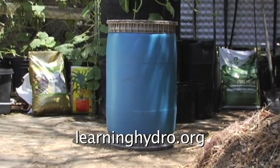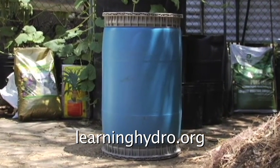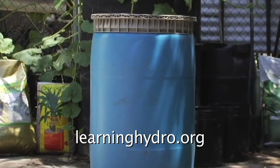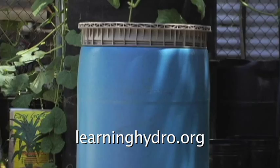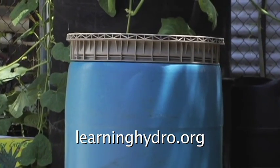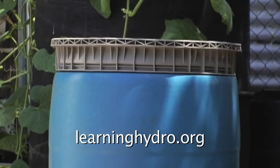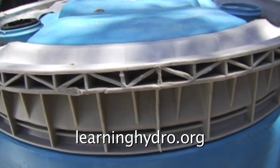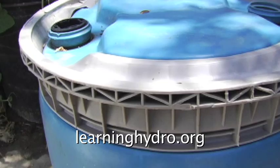I found another barrel to use as a reservoir. This barrel has heavier sidewalls and reinforced ends. I did not pay for this barrel. From a catalog, new, the barrel would cost more than $100, plus $75 for shipping.